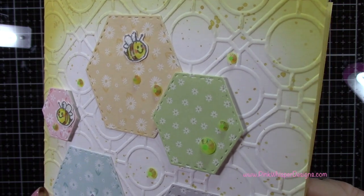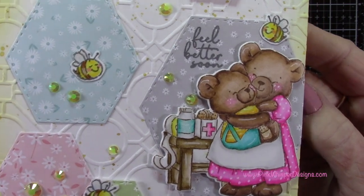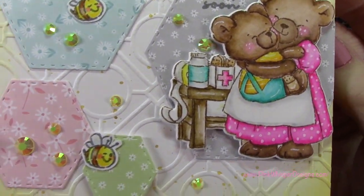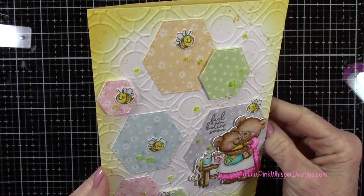Let's take a look at the finished card. You can see the pretty spattering in the background and all that texture and interest from the embossing folder, and then we've got the little gems and bees. This is just a fun little whimsical card.